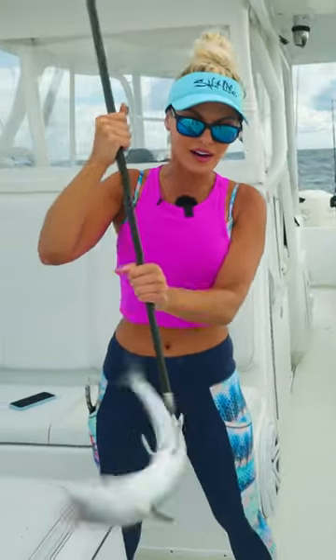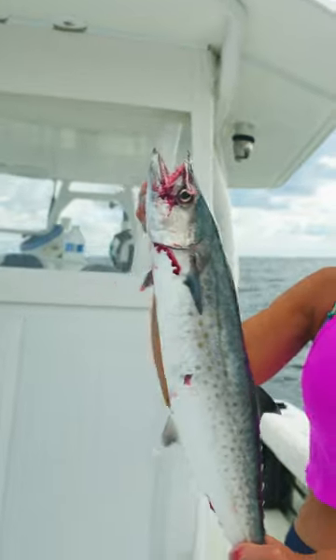This is typically what we use for smoked fish dip here in South Florida. Nice size fish!